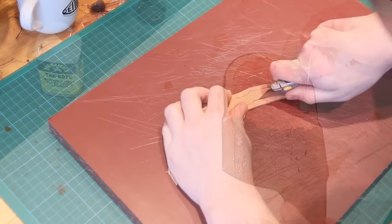Once the sheath's stuck together I'll use the cobbler's hammer to hammer the glue line — that helps to set the glue — and then I'll also put some clamps on it and leave it for a couple of days just to let the glue really set before we do the stitching.